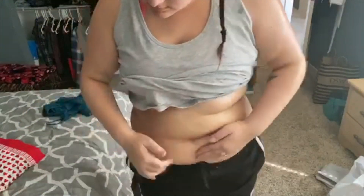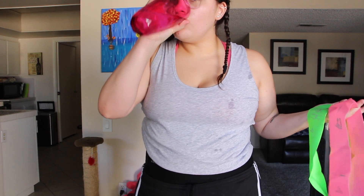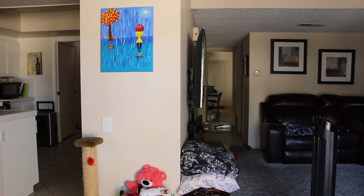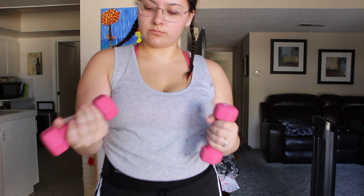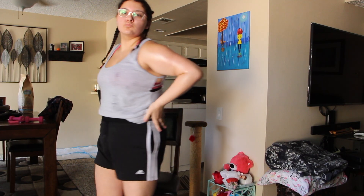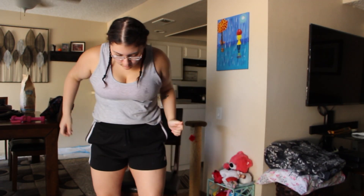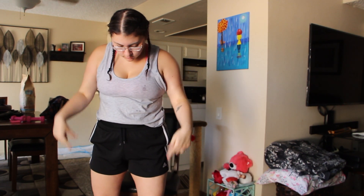Go ahead and buy this — I'll put the link in the description down below. I'm going to drink some water because I need to stay hydrated. Then I'm going to grab my three-pound weights that we're going to be using in this video, and we're also going to be using this stretchy band for the butt workout. So we're going to go ahead and start our little routine.